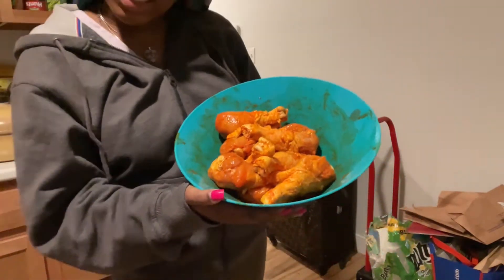We got the chicken all nice and seasoned. We used for the ingredients: Larry seasoning, sazon, garlic powder, and black pepper — and a little secret: that's hot sauce, Frank's hot sauce.